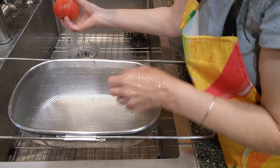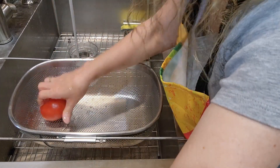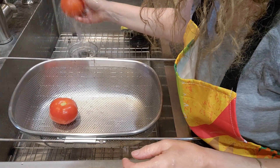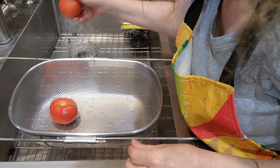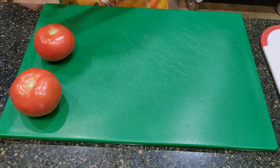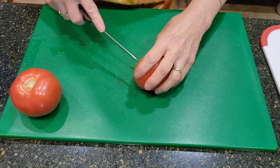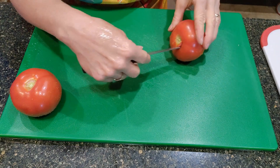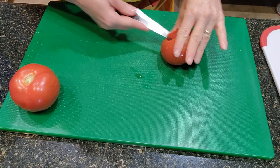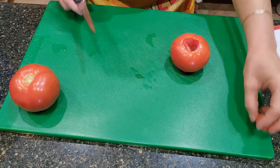I'm just going to rinse things off really well and put them in my colander so they can start to drain. So like I said, this is a taco relish — you can use it as salsa if you want, or on homemade tacos, which is what I typically do. First I'm going to core that tomato.